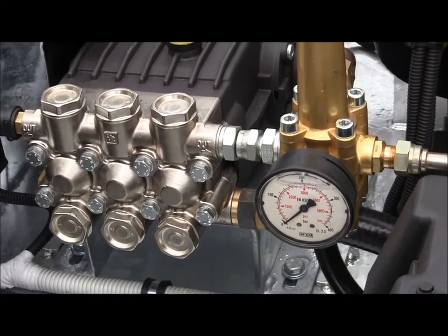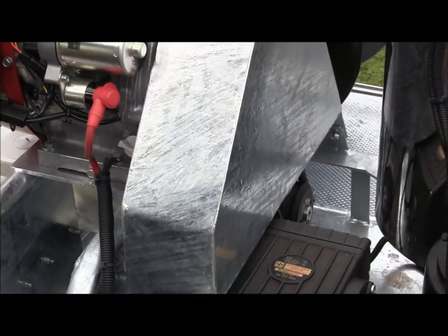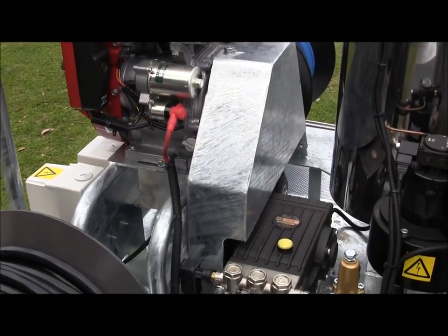This pump is belt driven, housed behind the guards. We have a triple belt system driving the piston pump itself, and also driving a 2.2 kVA alternator to provide a 240 volt power supply for the burner.